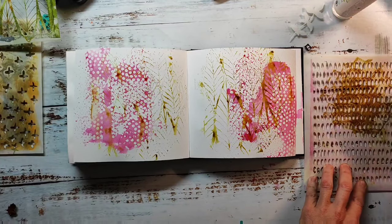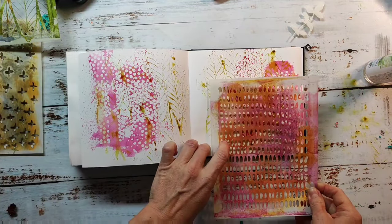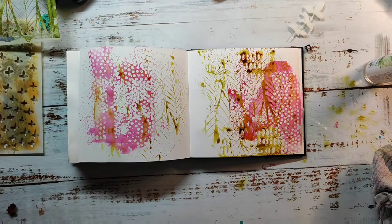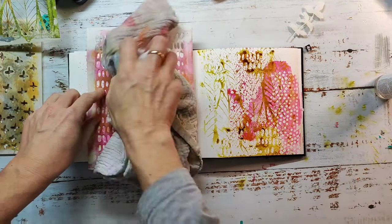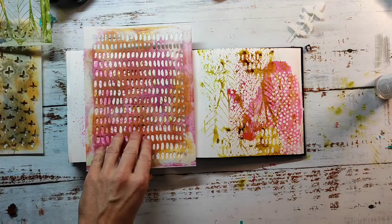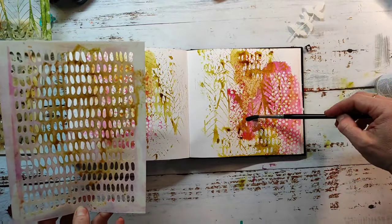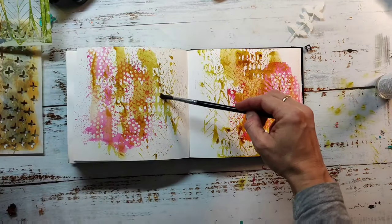For my next layer I'm using the Marks Number One stencil — it will give me a nice pattern. I dried the page in between with my heat tool a little bit, not 100%, but I don't want to blend everything together — I want to layer it up. The green I'm using here is Moss Green, and I believe it's the distress oxide ink pad. I'm picking up the ink from the stencil with my brush and moving it around the page, taking care to leave some white space to get a white tonal range in the end.